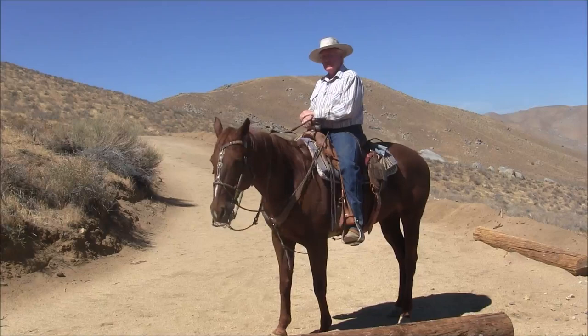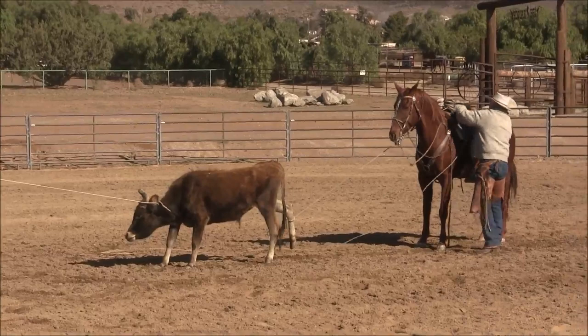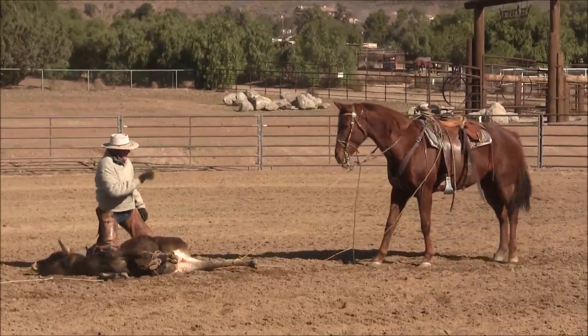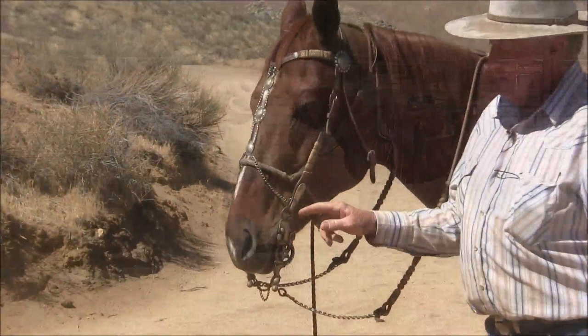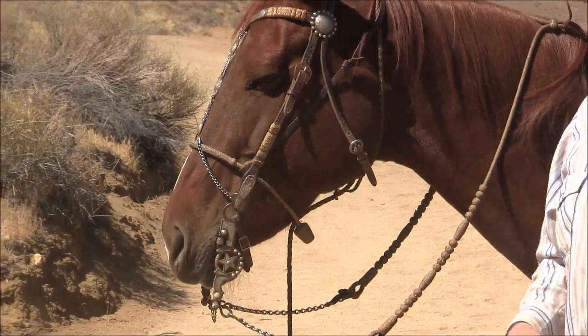A bridle horse to me is a ranch horse — that's the number one reason why we make them. The metal-to-metal connection allows the bit to swing freer than a solid wide leather strap. That's why the hangers are put on there — it's finesse, it's another part of the fine art of making a bridle horse.